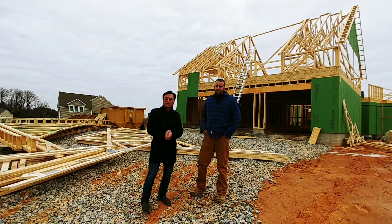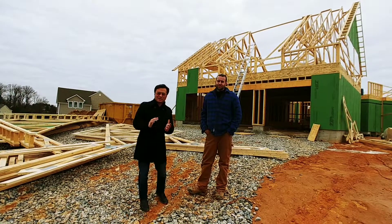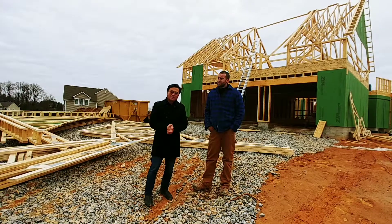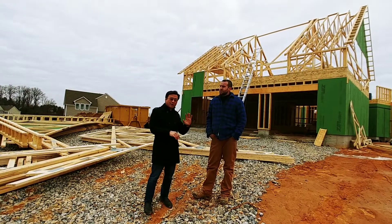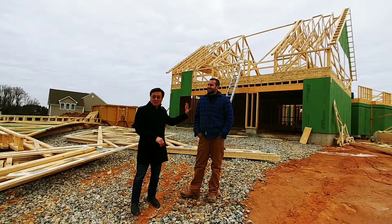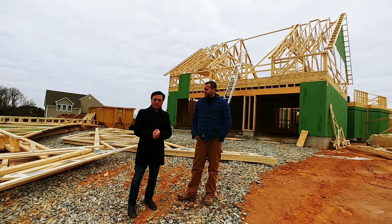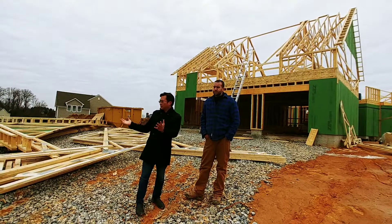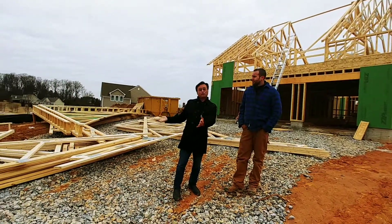Hi, this is Chi with HGTV and we're back. This is episode 4 with Kyle Batten here with FC Batten & Son. Last episode we were talking about the zip tie sheathing wall system that we put together here for this house. Now we're going to talk about the trusses and how they put the roof on the house.